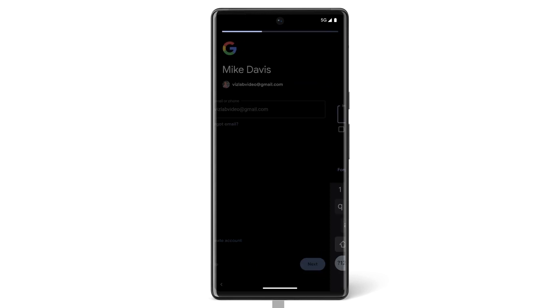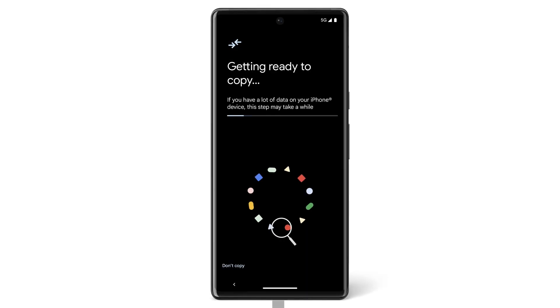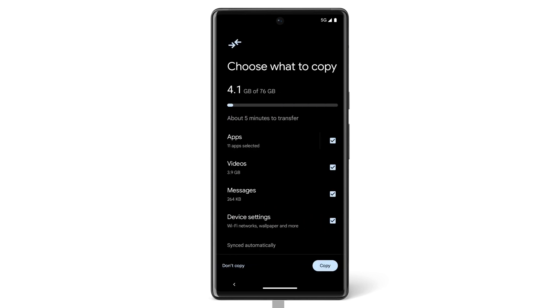Then on your Pixel, enter your Google account password and tap Sign In. If you don't have the cable available, you can transfer data wirelessly by using the Switch to Android app. Now choose what you want to copy from your iPhone to your Pixel. If you don't want to transfer specific data, untick the box next to it. To begin the transfer, tap Copy.